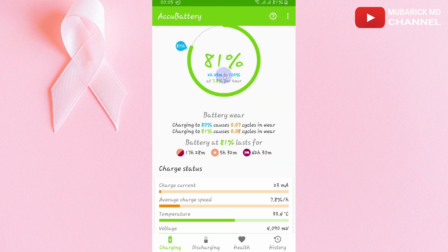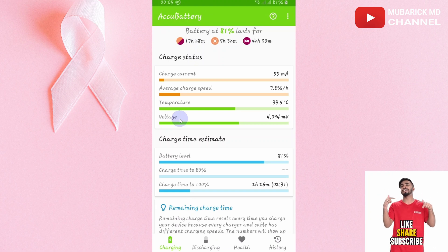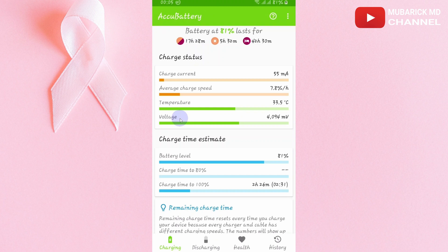Scroll down and you'll find a bunch of menus. For the first time you open it, you'll navigate through various acceptance screens and everything. Right after that, you'll see your charge current, your temperature, your average charge speed and voltage, and battery usage. This app basically studies your battery usage and everything that deals with your battery. You'll see your battery level and also your charge time.